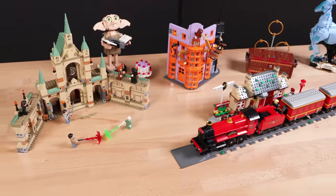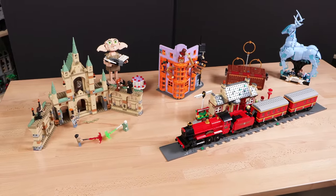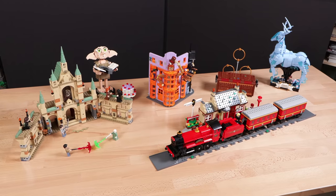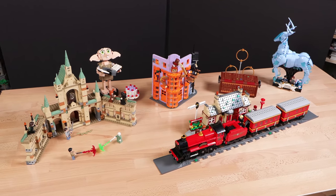Overall, these LEGO Harry Potter sets are nice — not the greatest, not the worst. Personally, the Battle of Hogwarts is my favorite, and I also actually like the Dobby figure. Maybe that's just me.